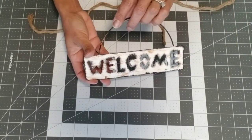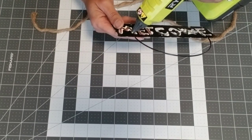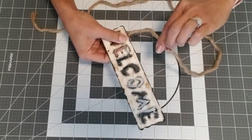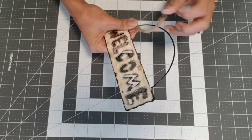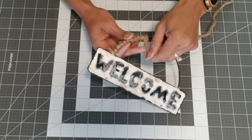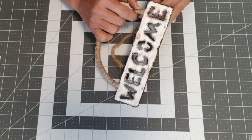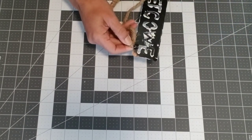Now take more of the nautical rope, glue it to the back, and wrap it around the hanging part of the welcome sign. You could put some hot glue in between, but if you hold your rope firmly it's not necessary — totally up to you. Wrap it around the entire wire hanging frame until you get to the end, then secure it with some hot glue and cut off the excess.